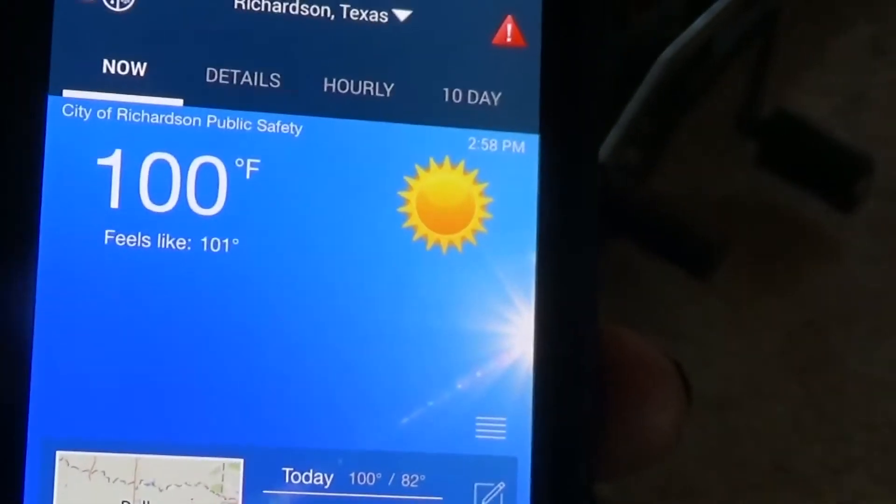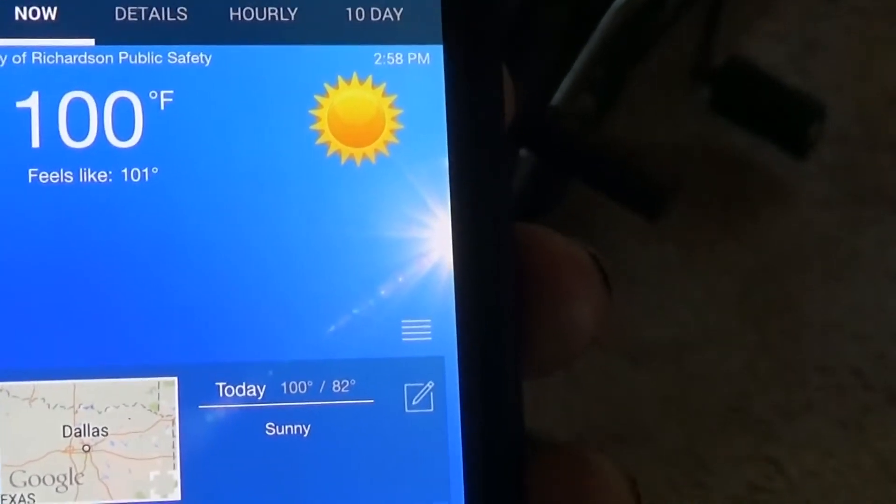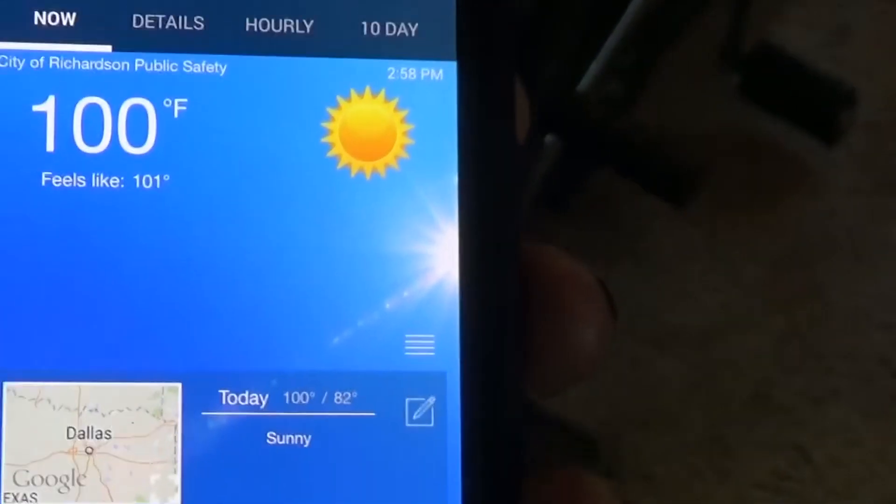I thought I would show the actual temperature outside. 100. It's down to a heat index of 101. So we've got a cold snap.